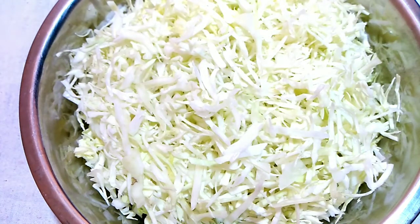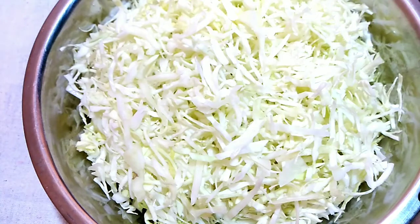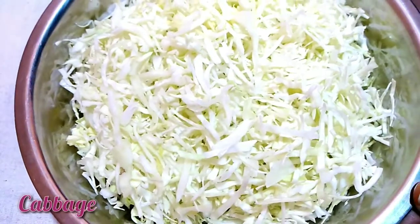I have a recipe for you. I will give you a recipe in a few minutes.